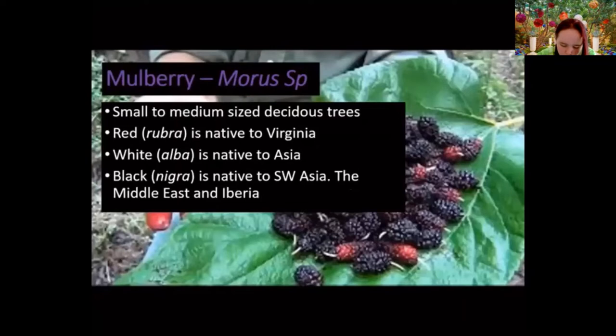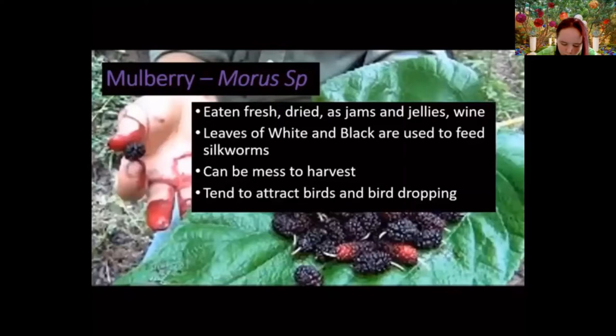Another berry that looks like the Rubus family but isn't is the mulberry. These actually grow on medium to small deciduous trees. Three species are used for food production: red mulberry (native to Virginia), and white and black mulberries (native to Asia). The colors refer to the fruit, though red mulberries often turn purplish. Mulberries can be eaten fresh, used in jams and jellies, or made into wine. The leaves of the white mulberry are traditionally the food for silkworms.